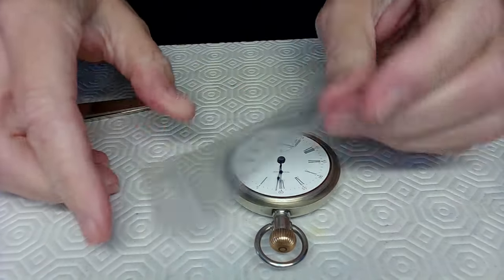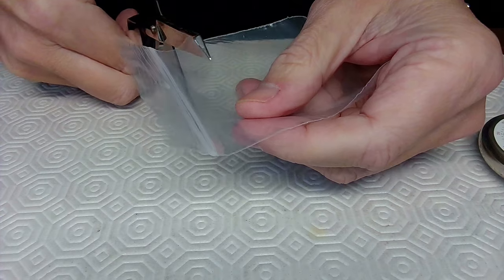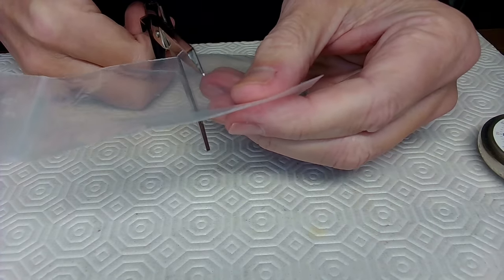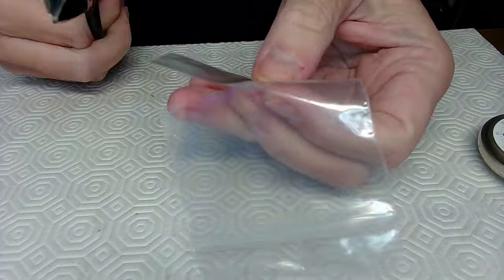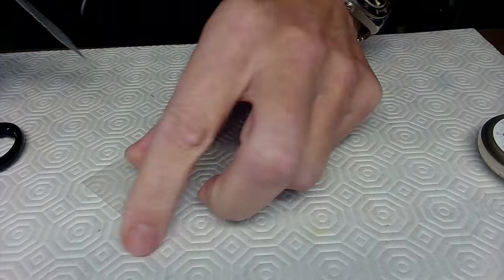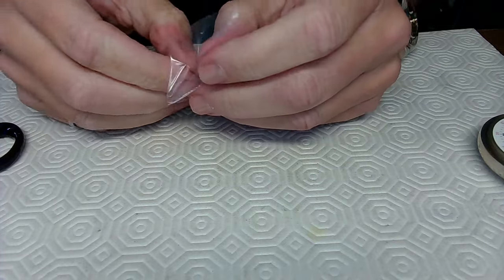Before I work on the watch, I'm going to get a piece of plastic to put over the top while I lift the levers. I have a plastic bag from my supplies, and I'm going to cut a square out of this — I can use the leftover plastic for something else in the future.